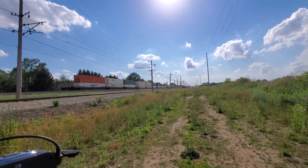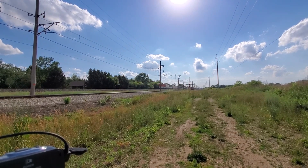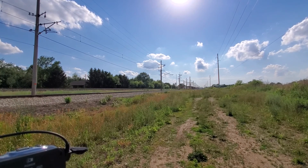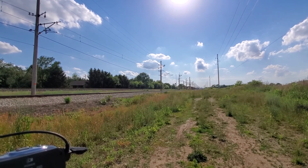Thank you guys so much for watching! Please like, comment, subscribe, turn your notifications on so you're the first to see our new content! Also follow us on YouTube at RailfanHollyBackmire, and I'll see you guys later! The Faramax SC70AC 4080!